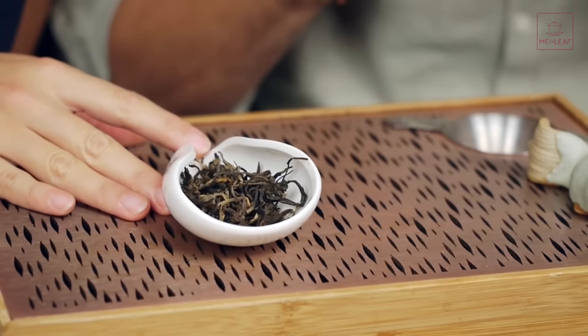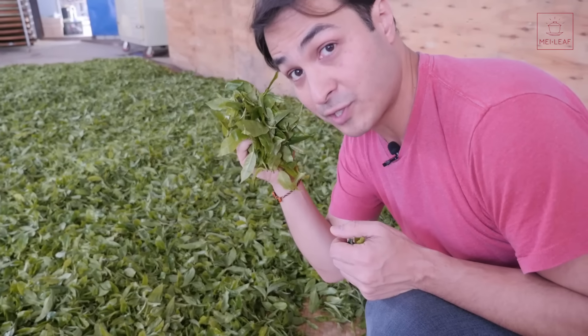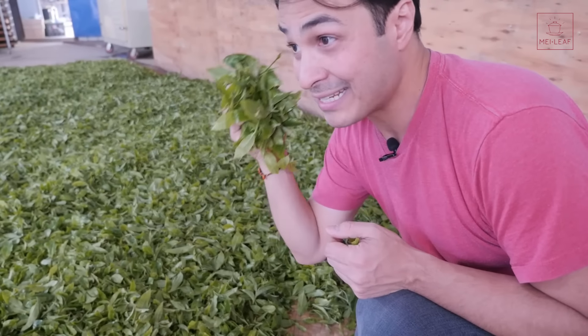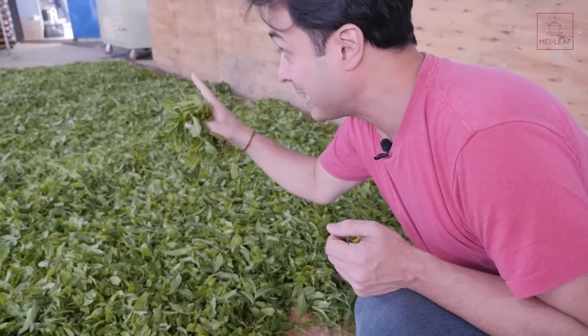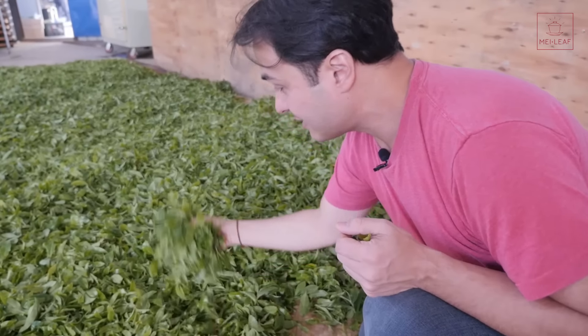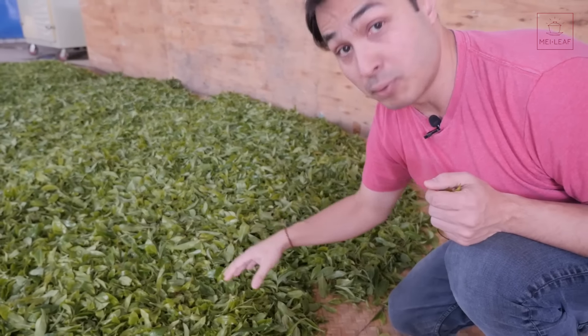We start with the fresh leaves. The leaves they select are usually going to be autumn pickings of the Da Ye Zhong — the same trees used to make Pu'er tea. They'll usually do autumn pickings because the spring tea commands a very high price for Sheng Pu'er. However, they've made a special exception for us, so we have some spring black tea being made here. This is material from around 100-year-old tea trees, and it comes from Weidong in Bu Lan.